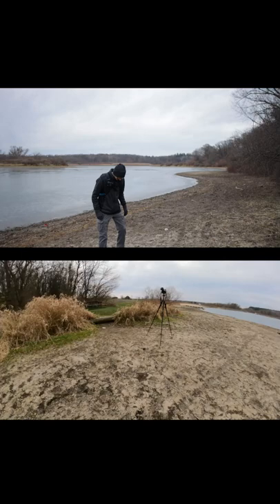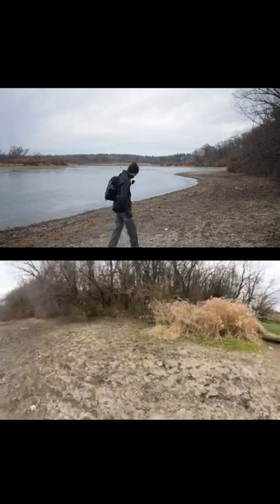An idea of the autofocus performance. I just stepped on a log. Really, really nice lens so far — I'm liking it a lot.